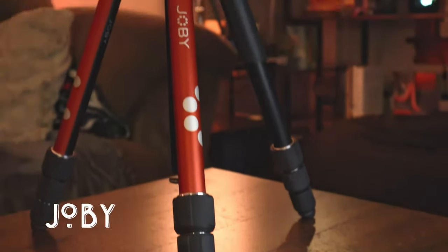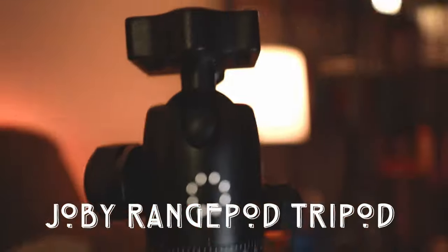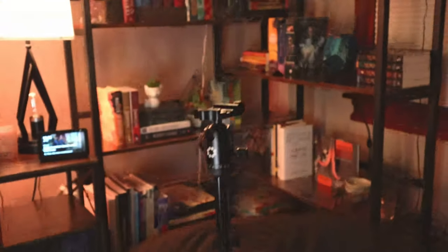Now onto tripods — I've had several of them. My current favorite is the Joby Range Pod, which is what my camera is sitting on right now. It is super sturdy, doesn't bend or move, and has a hook where you can add weight for extra stabilization. It can hold up to 17 pounds, so even with my lens adapter and 50mm lens making the camera front-heavy, it holds everything up easily. The Joby Range Pod goes for about $150.